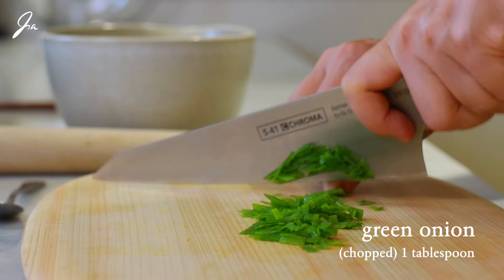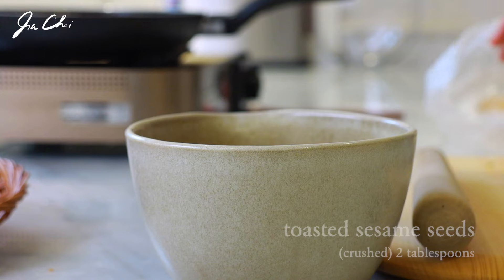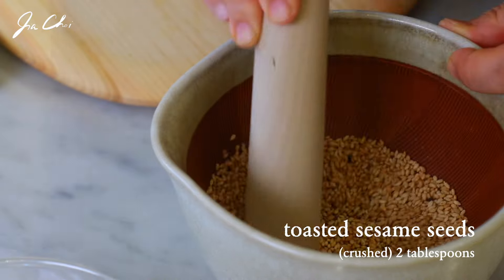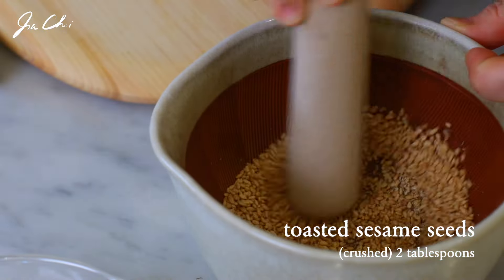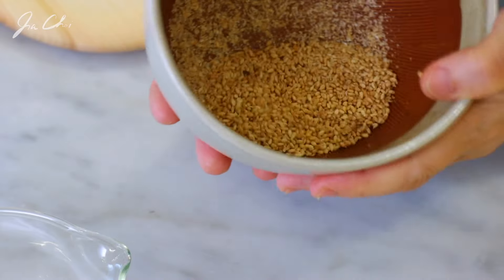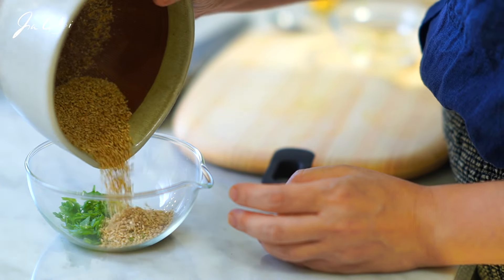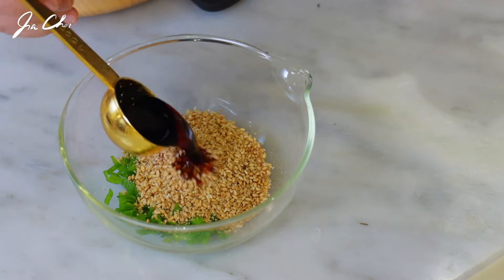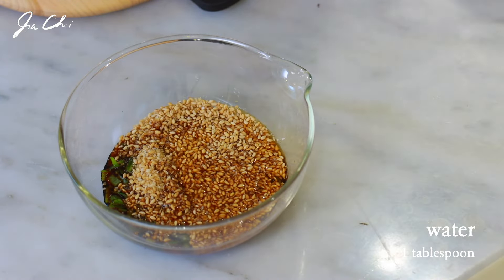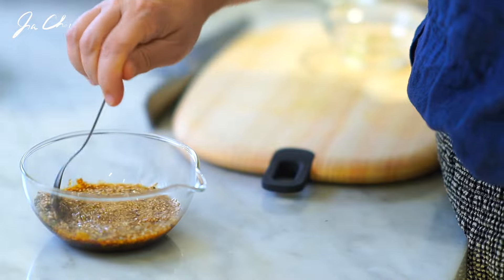Chop the green onion. Slightly crush the toasted sesame seeds — do not fully pound or crush them. You want the seeds to be crunchy and release a nutty flavor. In a bowl, combine the chopped green onion, lightly crushed toasted sesame seeds, dark soy sauce, salt, light soy sauce, water, and sesame oil. Then mix all the ingredients well and set aside.